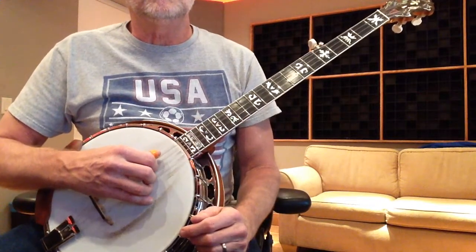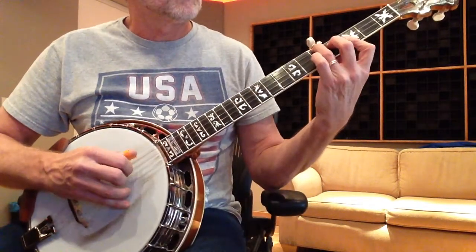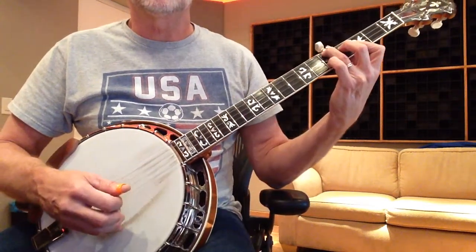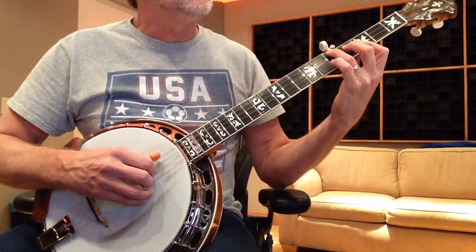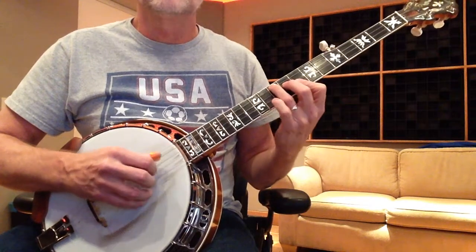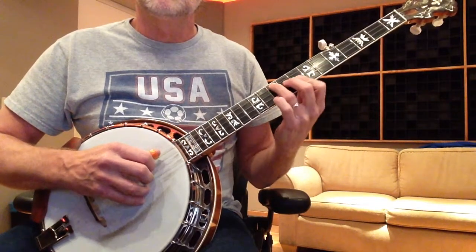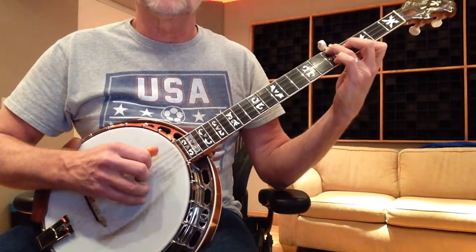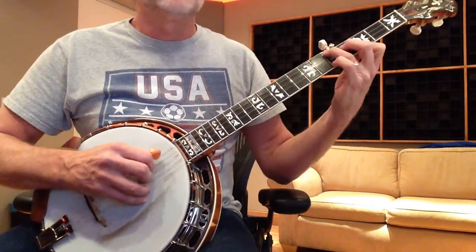In quick review, the 12-bar blues is basically G7, C7, D7. The simplest way to play it — it's 12 bars of 4: G7 for 4 bars, C7 for 2 bars, 2 bars of G7, C7 for 2 bars, G7 for 2 bars, D7 a bar, C7 a bar, and 2 bars of G7.